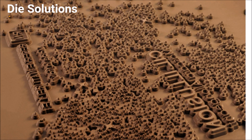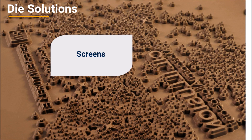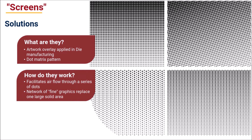In addition to careful graphic artwork design, successful hot stamp decoration depends on the correct die format and specifications for the job. For photo etched dies or make-readies, the use of screens can be effective in eliminating voids. For CNC or machine engraved dies, crowns can be an effective tool. A technique utilized by United Silicone is the use of screens incorporated into the surface of a die's artwork or contact area. A screen is an artwork overlay applied in die manufacturing. The screen pattern is actually a series of dots that facilitates air flow, ensuring air doesn't become trapped between the die and part, thereby enabling a complete contact and foil transfer — no more random voids.